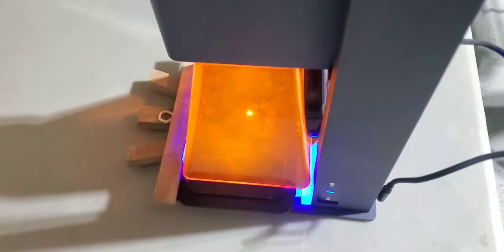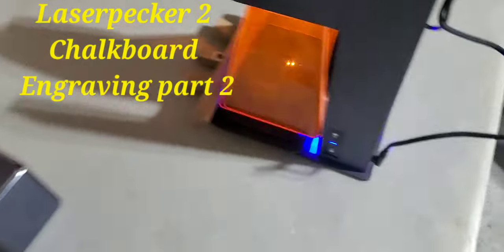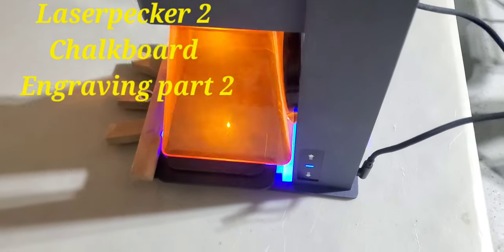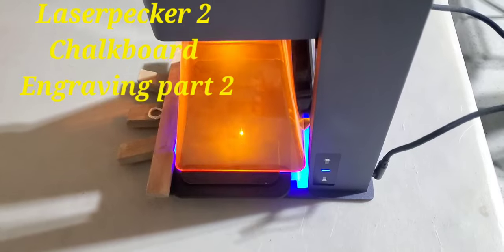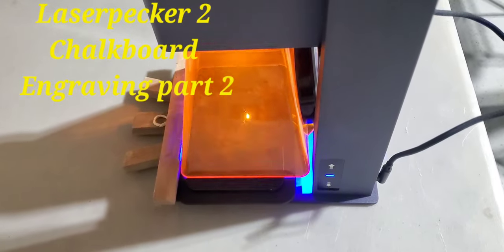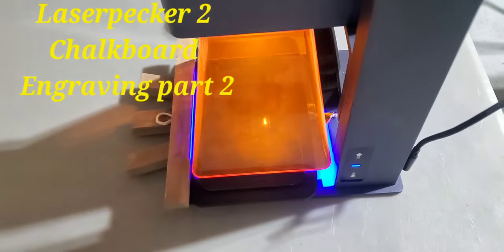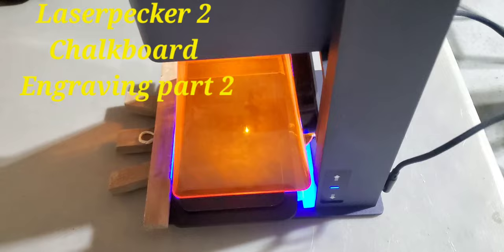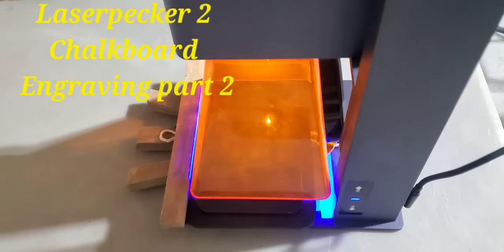For those who did not see the first video, I'm engraving on one of these. I'm using the setting of paint coating, and it's going to say 'educate yourself, enjoy the wealth.' That's what it's engraving right now on one of these little tiny easels I found today at Michael's.